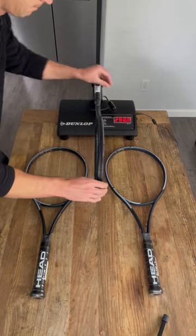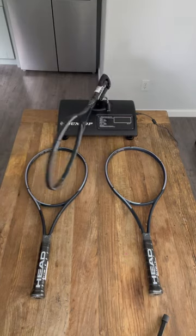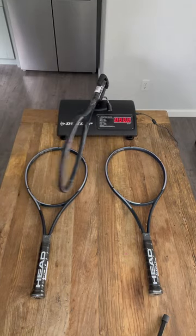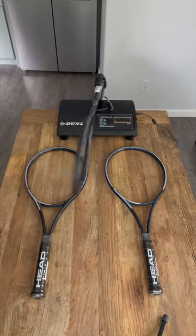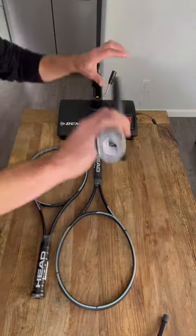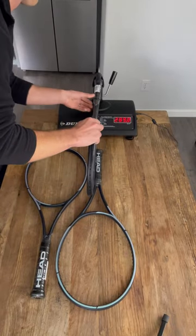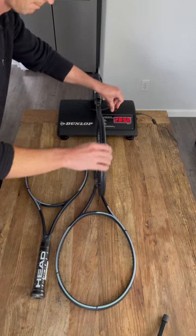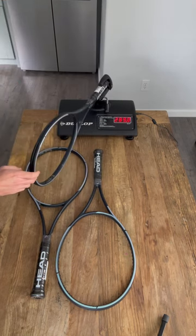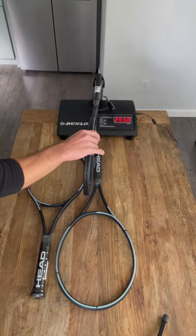With the second one, things get a little bit interesting. That one comes in at 289, so about 10 points or more under spec — definitely a lot of work to do on that racket. And then with the third and final racket, we're at 293, so somewhere in between the two.